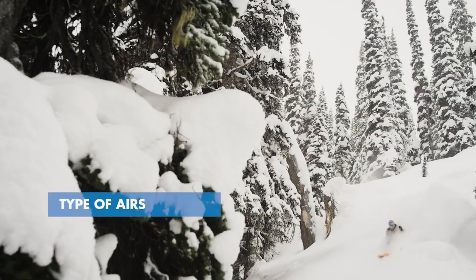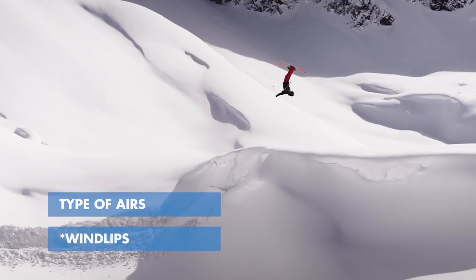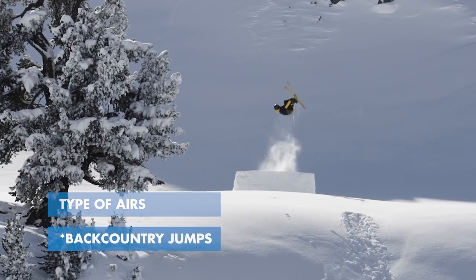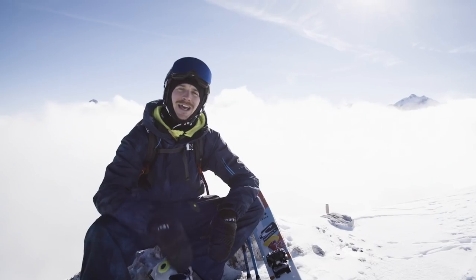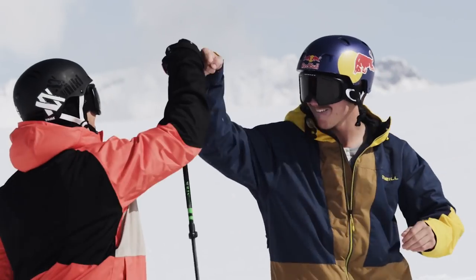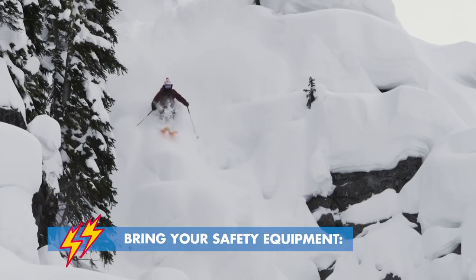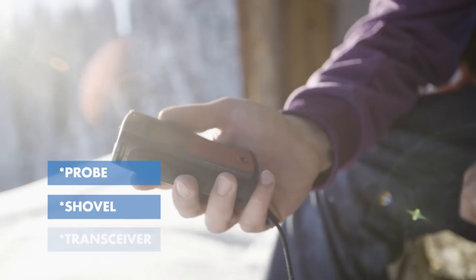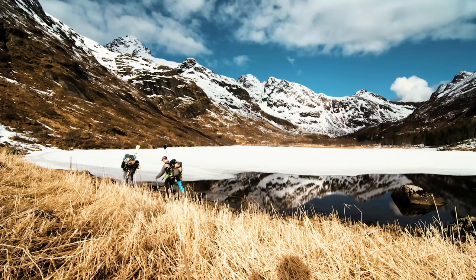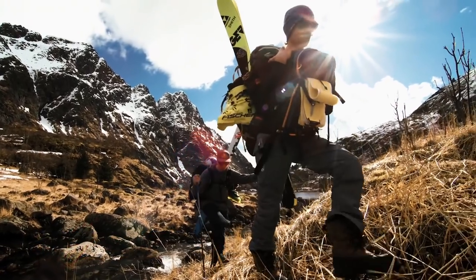Getting air in the backcountry is really fun. You can hit cliffs, wind lips and backcountry jumps. Today we're going to show you how to get some easy air out there. Remember when you're skiing in the backcountry to always have the right safety equipment: your probe, your shovel and your transceiver. And remember, never ski alone — take your friends with you so you're prepared for every condition.